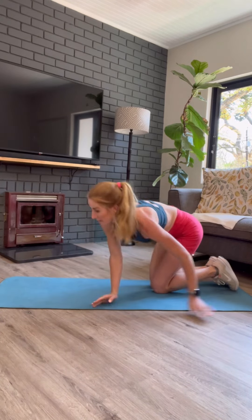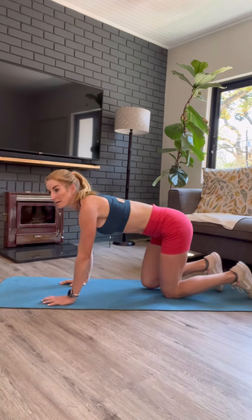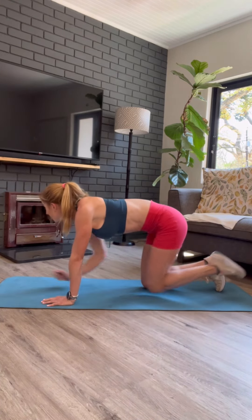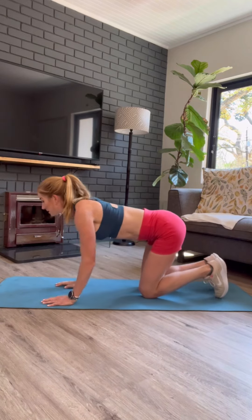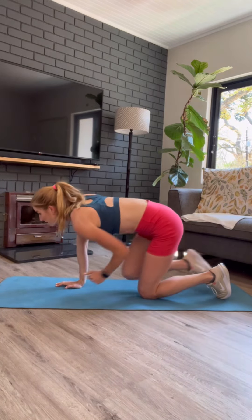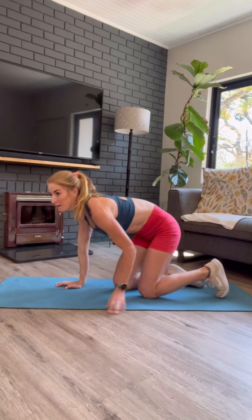After our side planking, we are going into our cat bird dogs. I want you to extend your arm as far as you can, extend your foot as far as you can, and bring it in. You're going to feel your core working really hard and your glutes and your hammies working really hard. A great exercise for runners. And that is it.